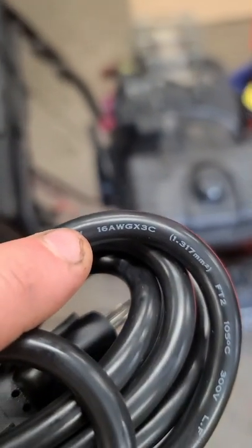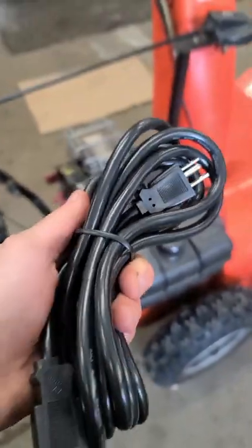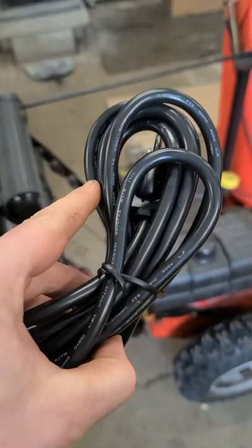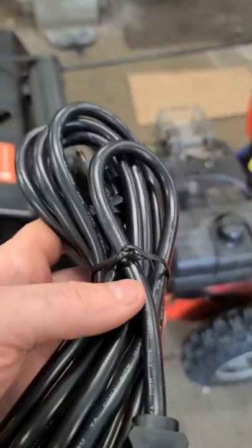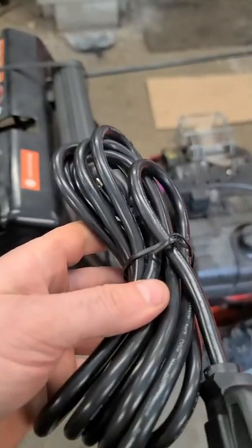What's really important on this cord is that it's a 16 gauge cord — 16 AWG — that's the size of the copper wires inside the cord. You don't want to buy one with a higher number because the wires will be thinner. If the cord is bigger, like 14 gauge, it will not hurt it at all. Thanks for watching.